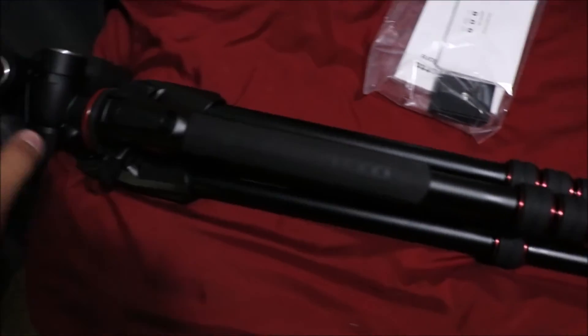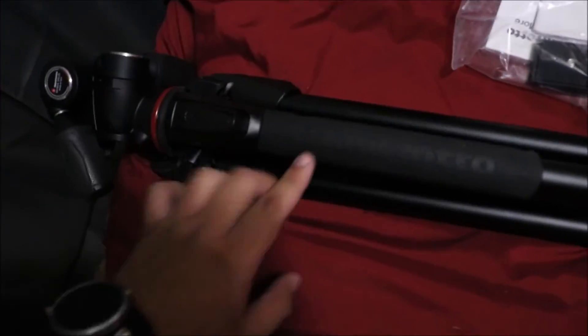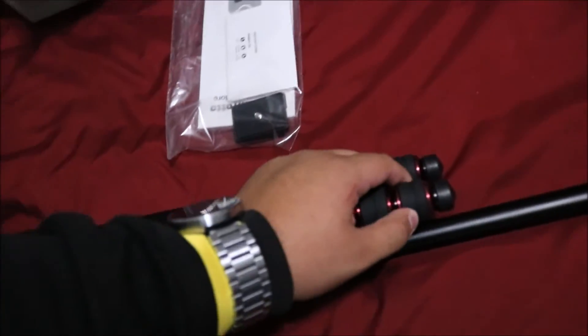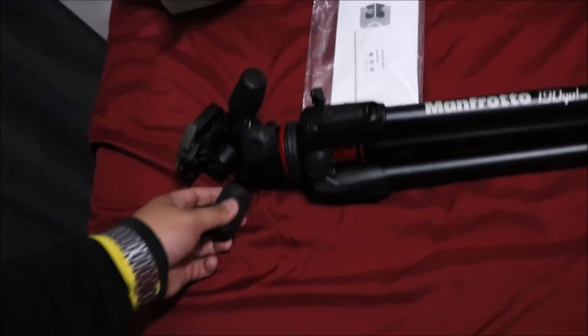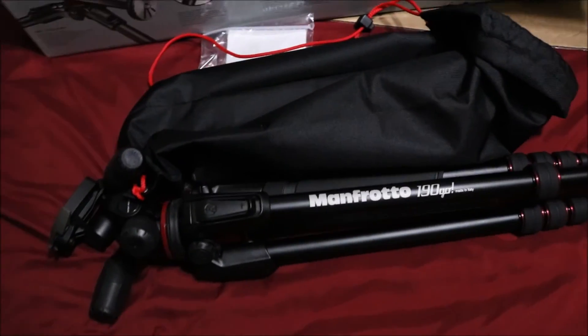This thing is built like a tank for real. Really nice grips on the side with the Manfrotto logo — these things are amazing. All right, so this has just been a quick unboxing of the Manfrotto 190 Go. Thanks for watching and look out for the review coming soon.